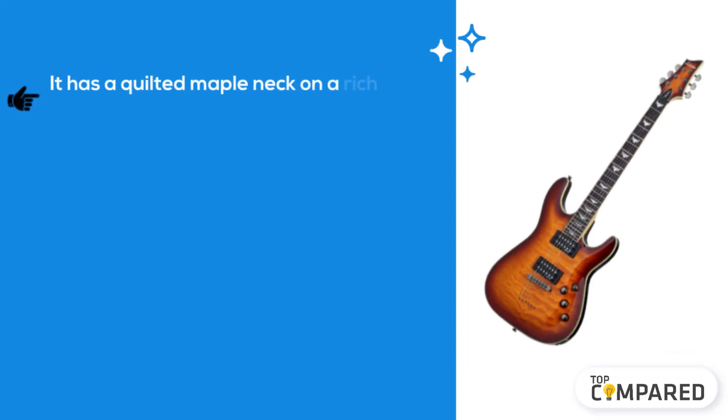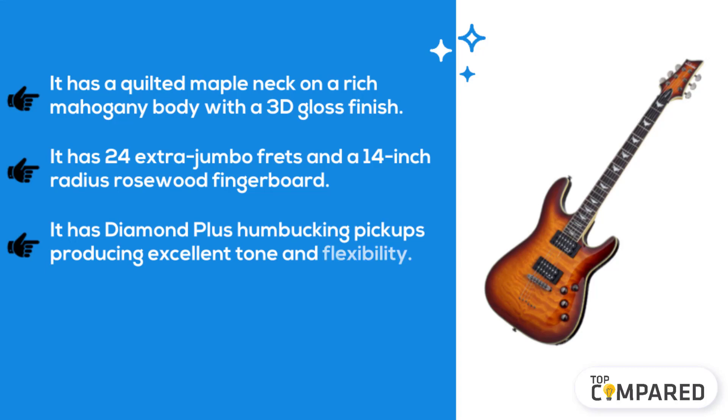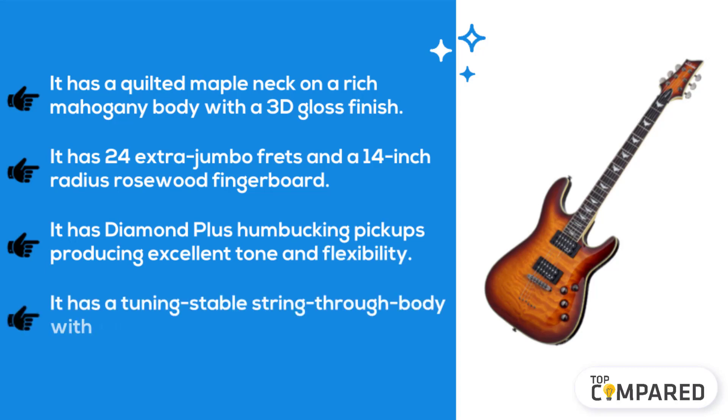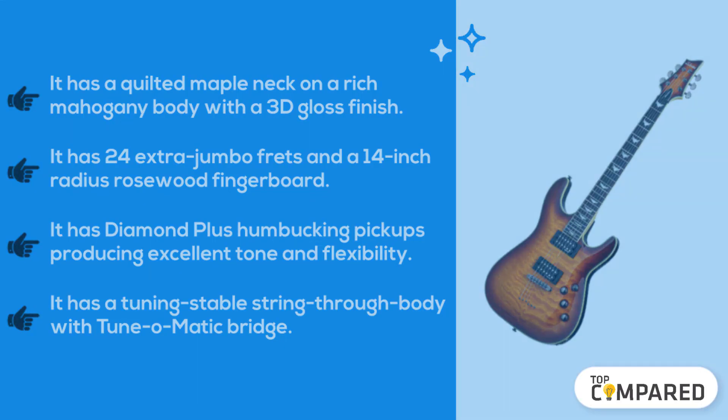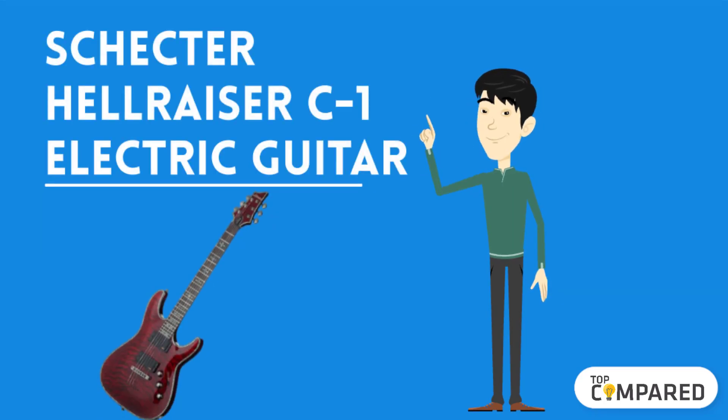The third product we have is the Schecter Omen Extreme Six electric guitar. It has a quilted maple neck on a rich mahogany body with a 3D gloss finish. It has 24 extra jumbo frets and a 14-inch radius rosewood fingerboard. It has diamond plus humbucking pickups producing excellent tone and flexibility. It has a tuning-stable string-through body with a TonePros bridge.